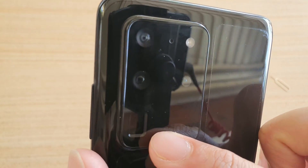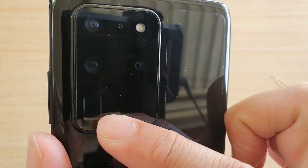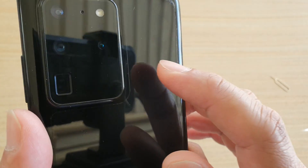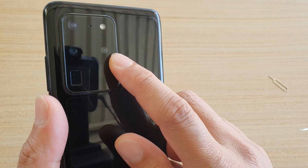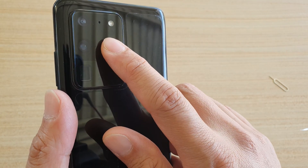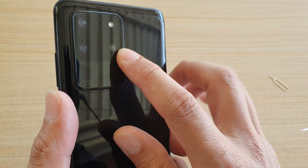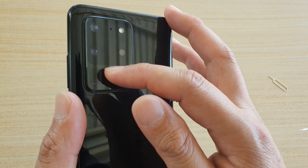This telephoto lens is very deep and has a big camera lens. These are the standard and wide angle cameras at the top. There also seems to be another camera over here, but when I try to block it, it doesn't seem to do anything — so it could be an assistant camera working in combination with the others.